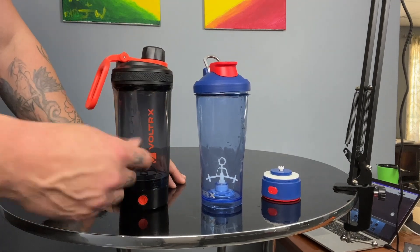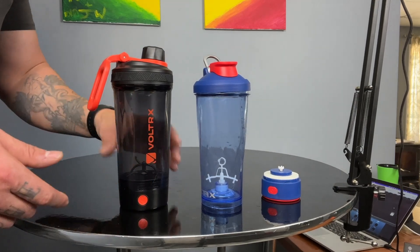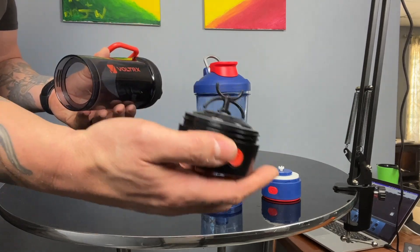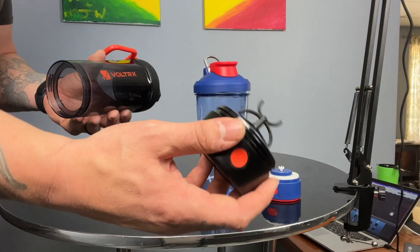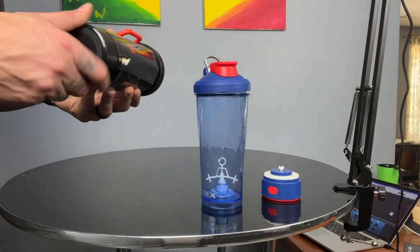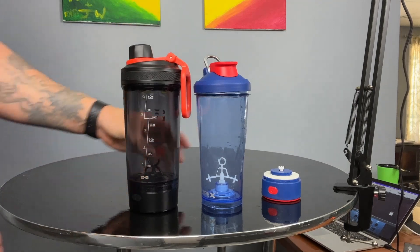So the idea behind the removable agitator was awesome — they tried to address the issue of cleaning — but what I don't like is that if I pay 20 bucks for this cup, I don't want to run the risk of moisture getting to the electronics. That's my concern with the build on this part.